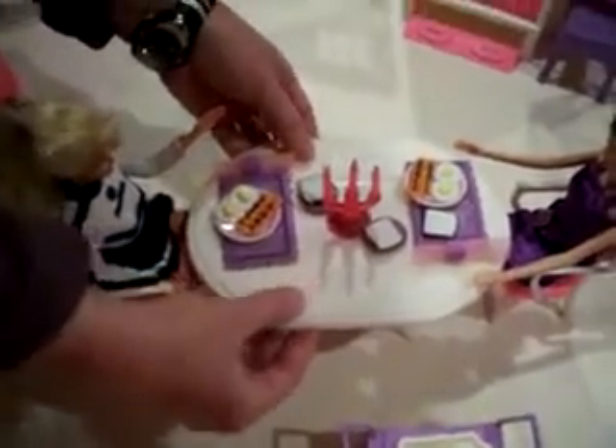Over here we have the dining room table. The arms flip up on the side to make it a bigger table. There's a cart that has some extra pieces on it. And finally, the candelabra does light up on the table.